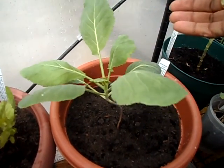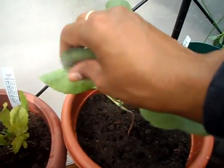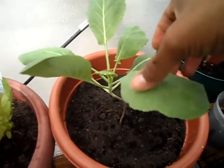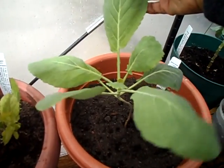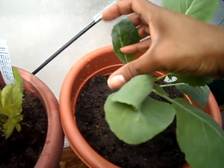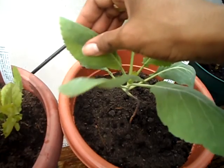Collard greens are a very hardy crop, but the leaves are quite soft — maybe that's the humidity in the air. They're not very sturdy at all and I'm not used to that. This leaf right here is pretty crisp — you can hear it — but this other leaf is really soft.